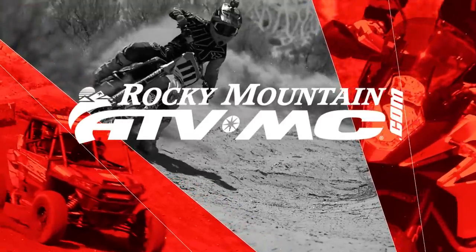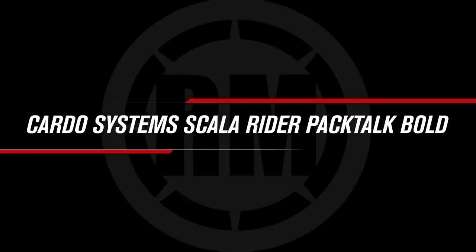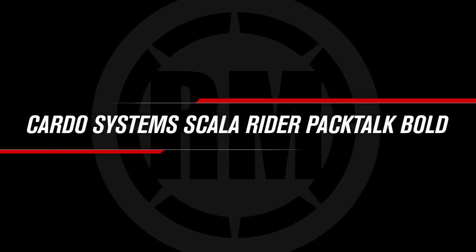Hey everyone, I'm Chase at Rocky Mountain ATV MC giving you a closer look at the Scala Rider Pac-Toc Bold from Cardo. So today we're giving you a closer look at the Cardo Pac-Toc Bold.